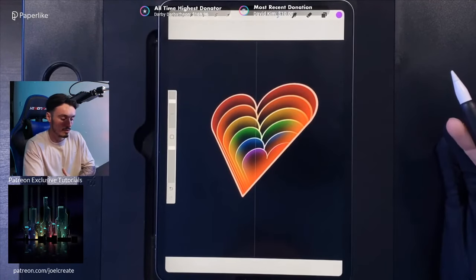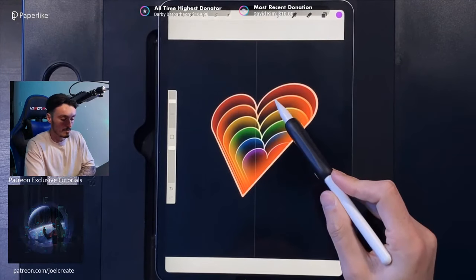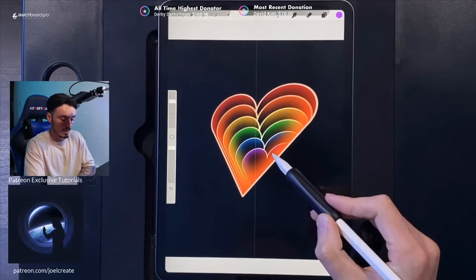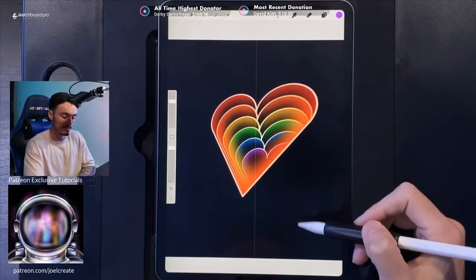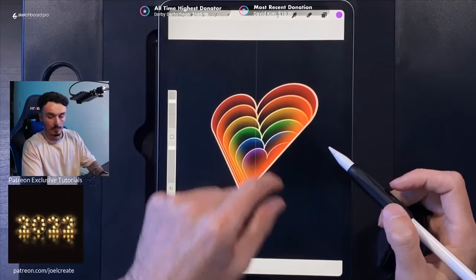A tip you can tweak afterward: make your gaps progressively get smaller towards the bottom to create more perspective. Make the gaps at the top bigger and have them get smaller as you go down — it still looks great as it is, but that added perspective really enhances the depth.